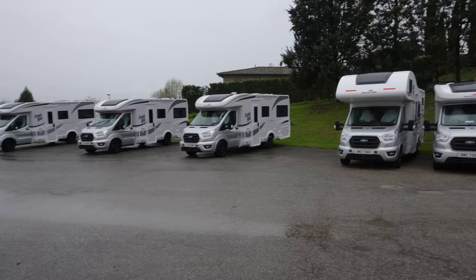We regularly see comments on our videos that people would love to try what we do but can't afford to do it. So today we're bringing you on a massive adventure. We've come to Italy, we're going to collect a brand new motorhome for Just Go and we're going to drive it back to the UK over the next 10 or so days for just £19 a day.